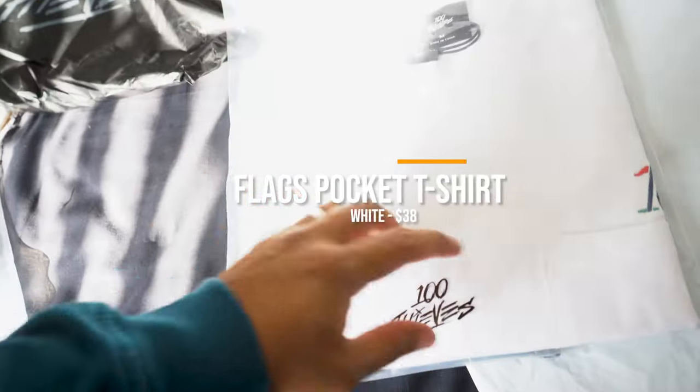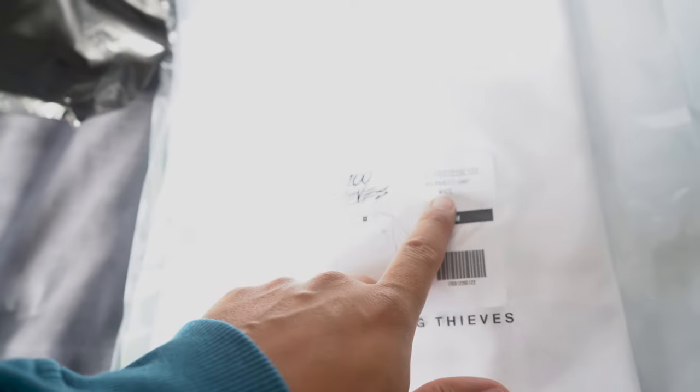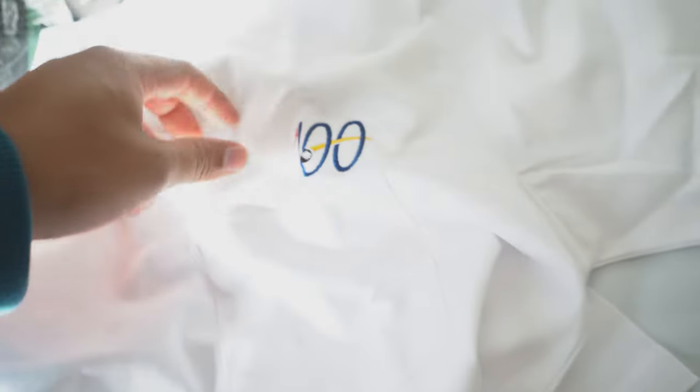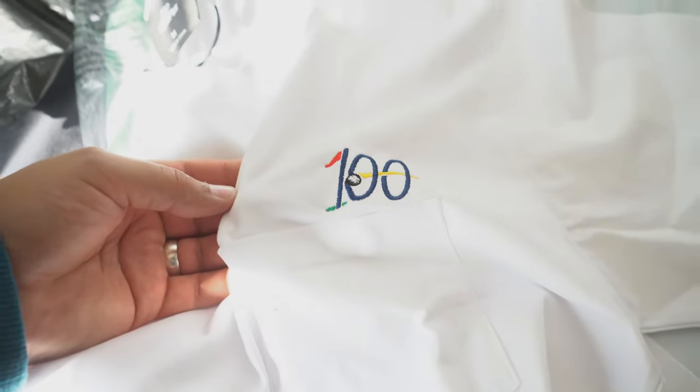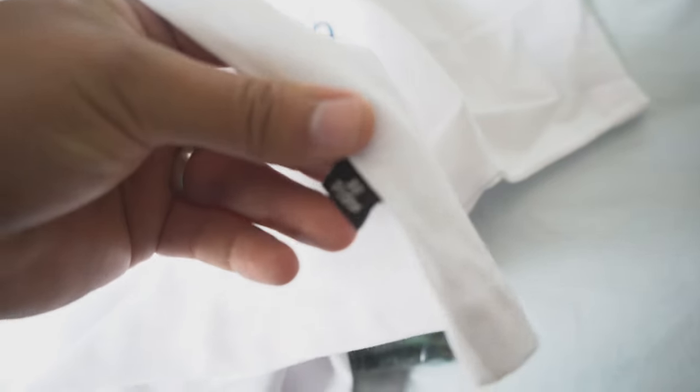On to package number 2. This is the Flag Pocket T-shirt in white, selling for $38. This is a mid-weight, 100% combed cotton jersey t-shirt. It has fully taped shoulders and neck seams. You'll see here it has the 100 Thieves golf embroidery on the chest. This shirt is double needle stitched throughout.